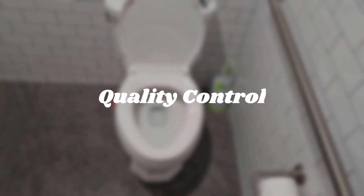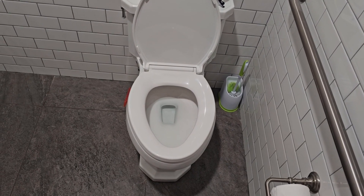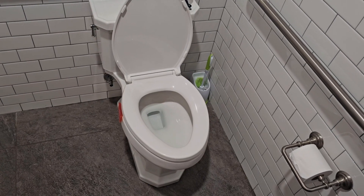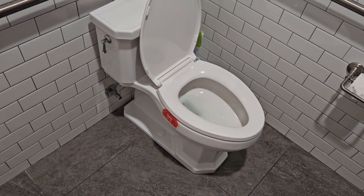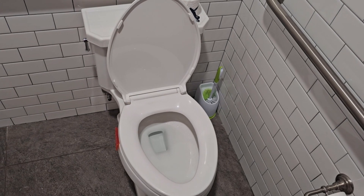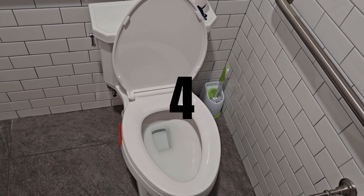While the quality control is nowhere near as bad as most Class 5s, it's still pretty bad. Overfilling is still definitely the biggest issue, and while the performance is slightly better, it's nowhere near perfect. There are also some other quality issues that aren't great with this particular toilet. But like most modern toilets, it's kind of an every-company issue. The quality control gets a 4.